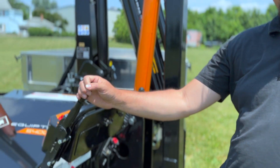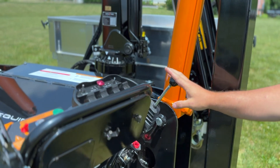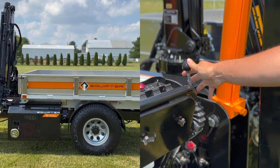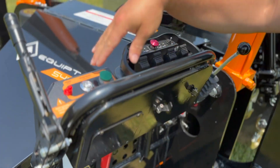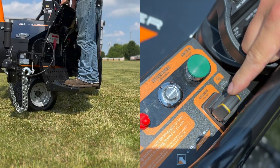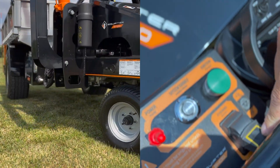To drive the 5400, first disengage your parking brake. This is the drive lever — pushing it forward moves the 5400 forward toward the hitch; pulling it toward you puts it in reverse. Up here is your steering paddle: pushing it away from you turns right, and pulling it toward you turns left — the hitch will come toward you.